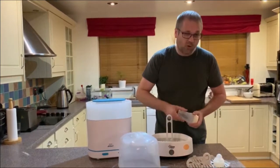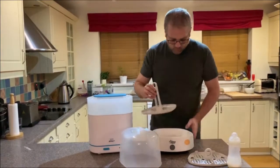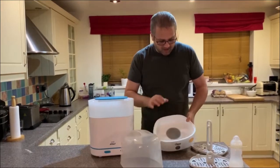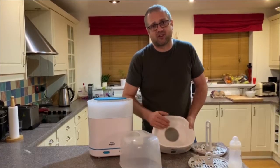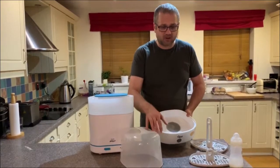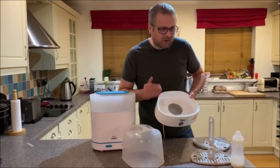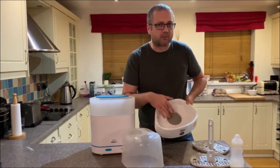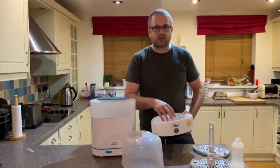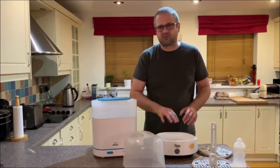We had this one for five months, using it about twice a day, and it actually broke only the other day. What we noticed was the steaming cycle was getting shorter and then it just packed up. Tommy Tippy customer service wasn't too bad — there was a bit of back and forth but they did acknowledge there was an issue. However, because we bought it on Amazon, they referred us back to Amazon, who gave us a refund. One key thing Tommy Tippy mentioned was the heat plate on the bottom — they wanted pictures to confirm we'd cleaned it through the descaling process. You just put a bit of vinegar on and leave it to soak. I'd strongly recommend using filtered water with these, as it prevents too much limescale build-up.